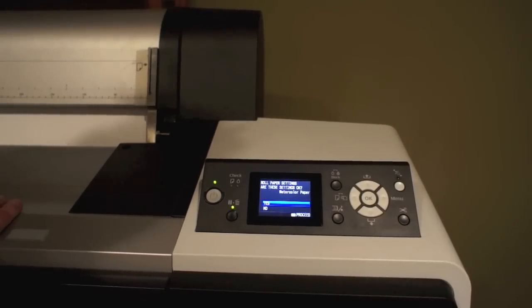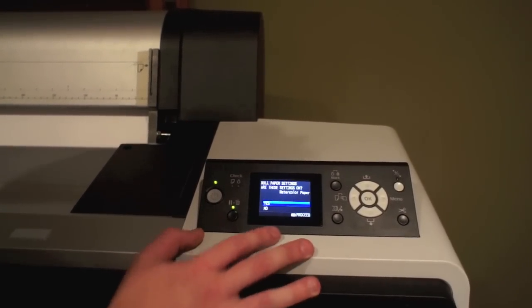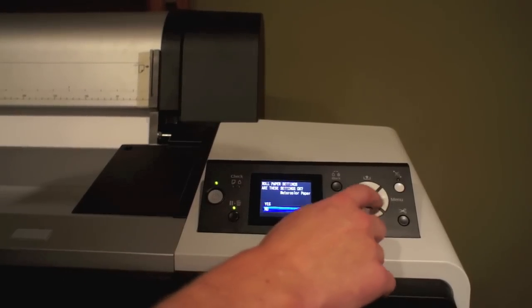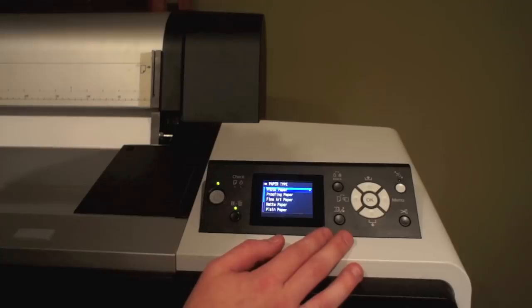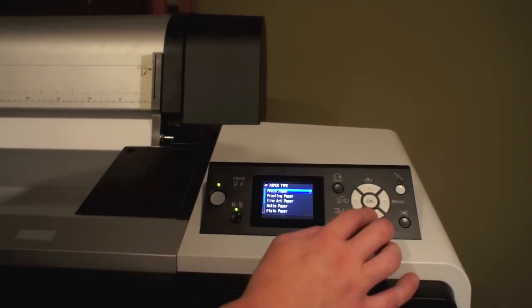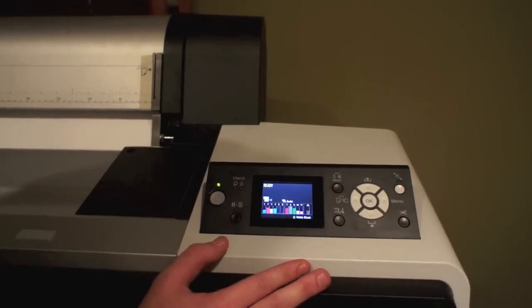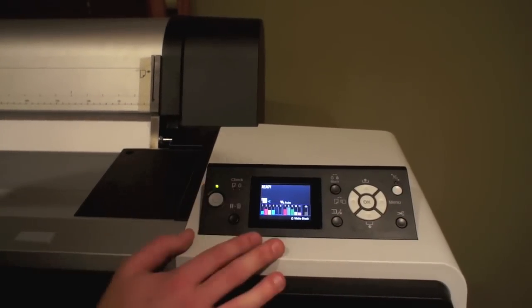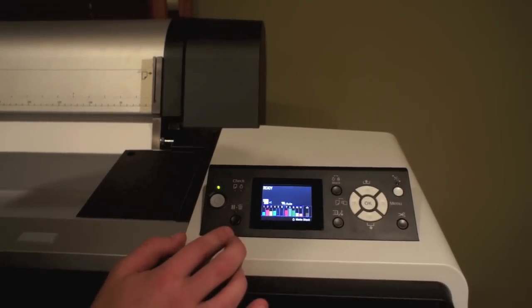After the paper is loaded, you're going to get a dialog on the menu that asks you if the roll paper settings are okay. If you hit no, it's going to give you all the choices of papers you can select. Select the one that you're going to be selecting in the printer driver when you go to print. So I have canvas loaded in there right now, so I'm actually going to be selecting watercolor paper. Once you hit okay, you're going to see that the LCD screen is going to say 'ready' and still show you the roll paper icon with the auto cut.